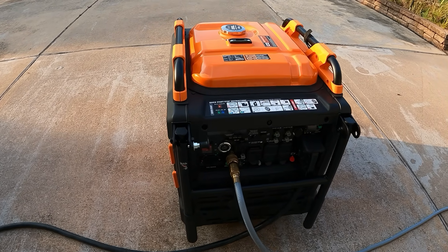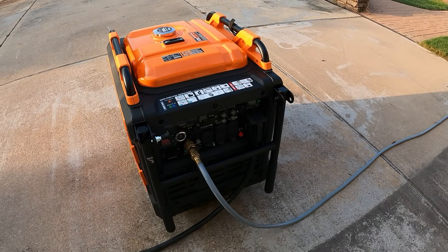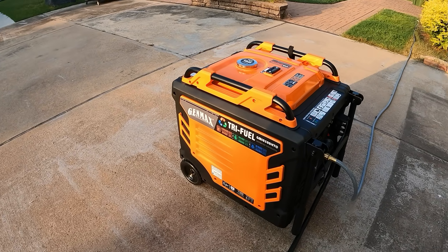There you have it guys — the 10-5. If there's anything else you want to see me do on this generator, please let me know in the comments. Leave a comment, give me a thumbs up — thanks for watching and have a great day!